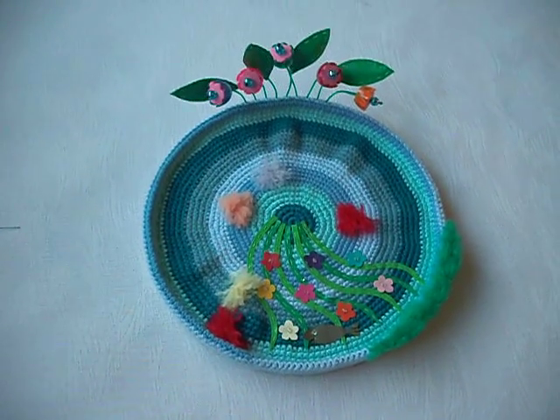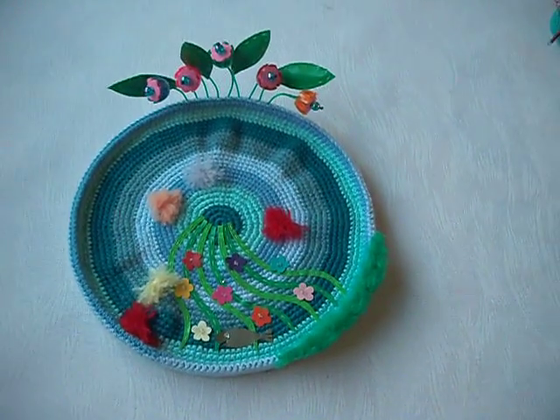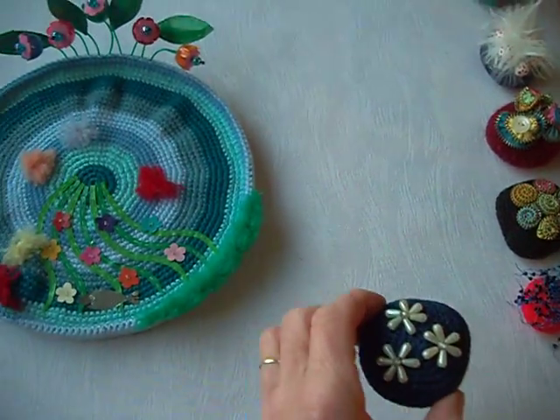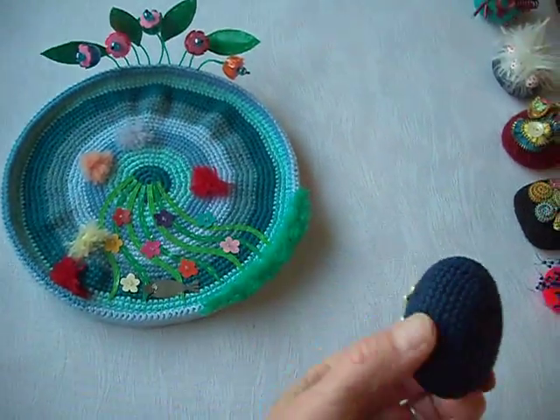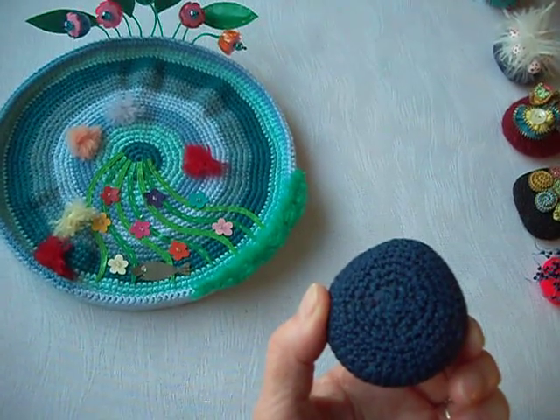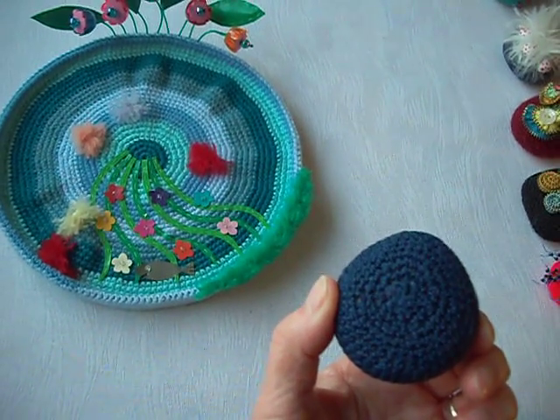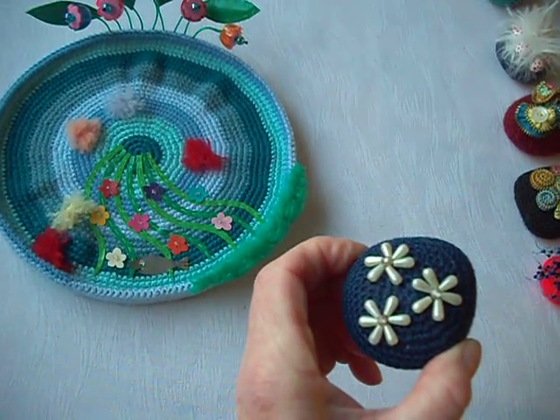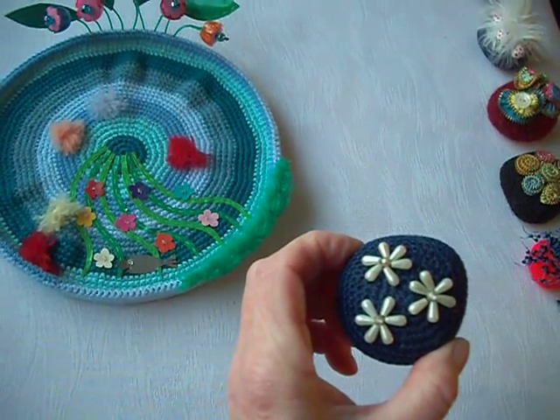Now what I did was to make my little rocks to put in the rock pool. This is an ordinary stone out of the garden covered in crochet, and on there are some beads just sewn on.